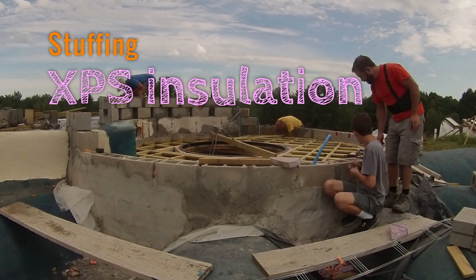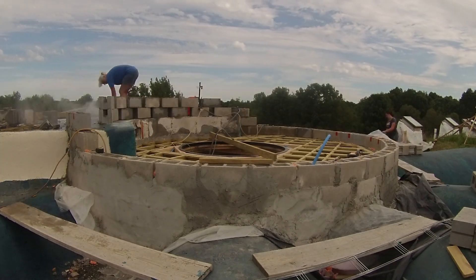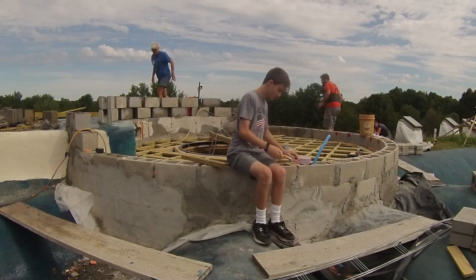Here Michael's stuffing scraps of XPS insulation into the voids in the bricks. We'll also be properly insulating the outside, but this internal XPS does help a little, and it's better than throwing those scraps in the garbage.